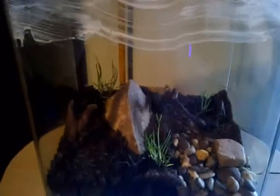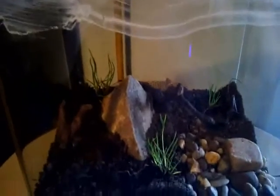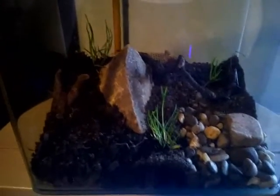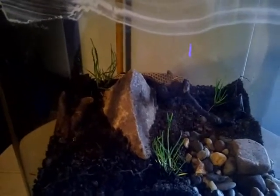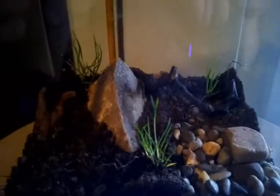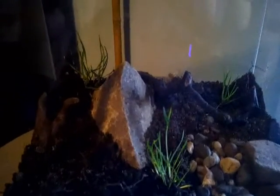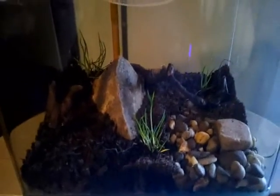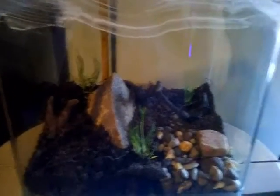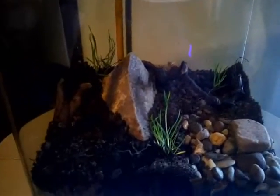Actually, it's a terrarium with ants inside. You can't see them because they are underground. I have prepared this on my own. I didn't use any help, I didn't use any professional tools. It was just my two own hands and I just bought an aquarium for the space.